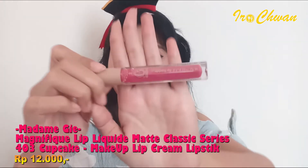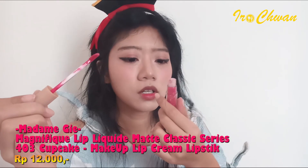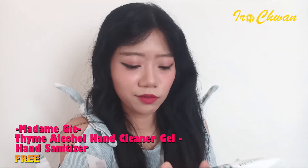Selanjutnya aku pake ini — ada lipstick bentuk cair gitu, kayak gini guys, dan ini 403. Dan aku udah pake semua produknya. Yang terakhir ini, bau alkohol banget, dingin — tapi dia agak kayak ngegumpal gitu, hand gel ini. Tapi nggak apa-apa sih soalnya free.